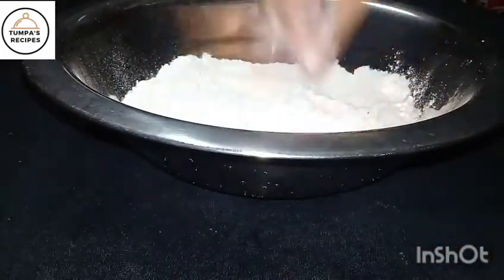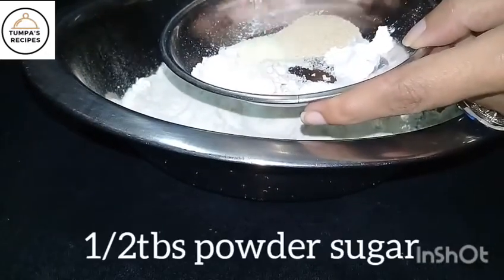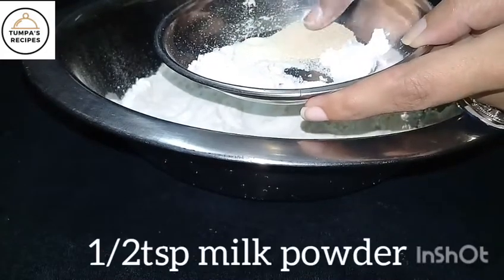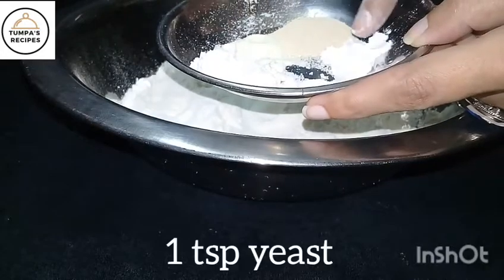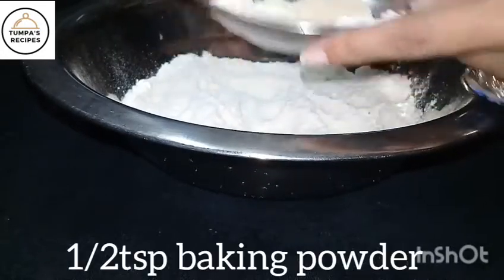We will use a small-sized bowl. We will add half a spoon of powder sugar, half a teaspoon of milk powder, 1 teaspoon of yeast, half a teaspoon of baking powder, and half a teaspoon of lemon.